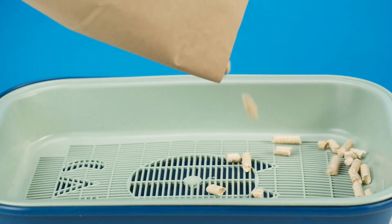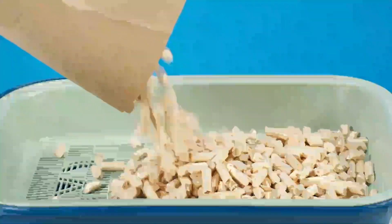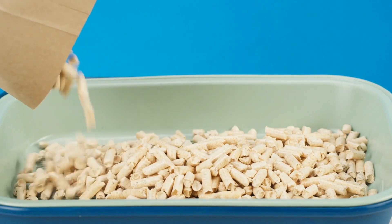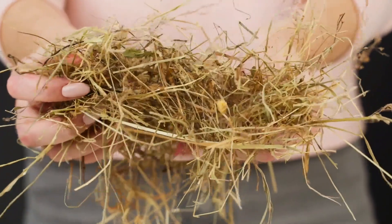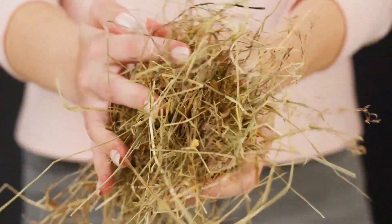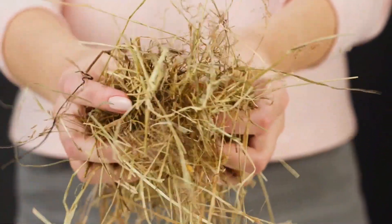Next, let's talk about the litter box itself. You'll want to choose a litter box that is the appropriate size for your bunny. The litter box should be high enough for your bunny to move around in, but not so big that they're able to use one corner as a bathroom and another corner to lounge around.